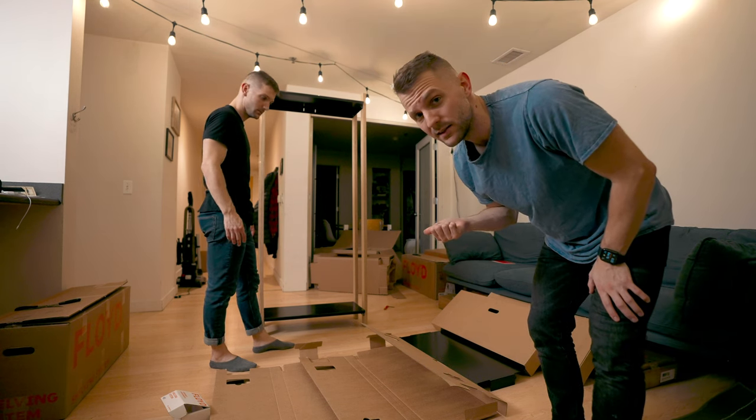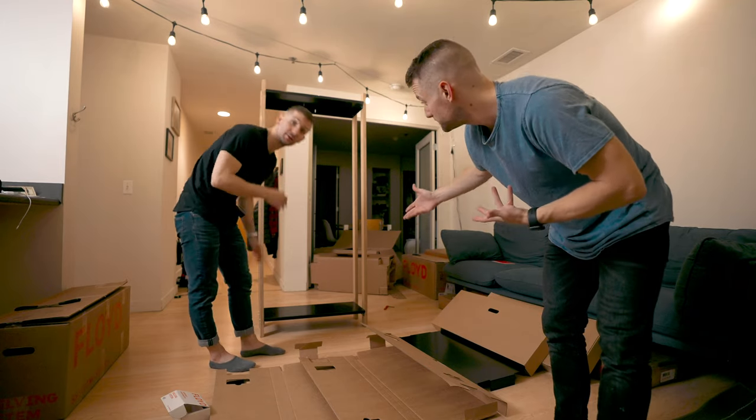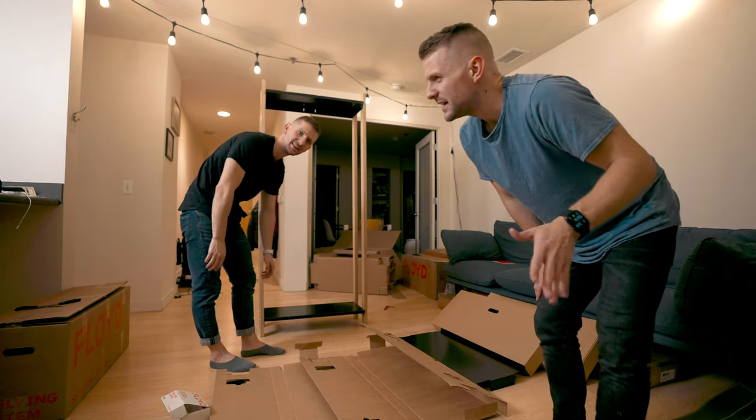Also, they didn't pay us to make this video — they just sent us the product to review. So we know this is completely unbiased and we're just showing you how to set it up.